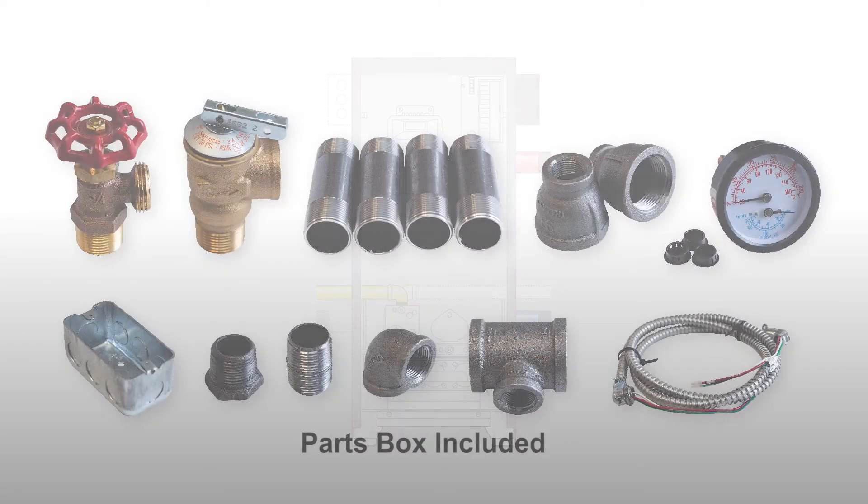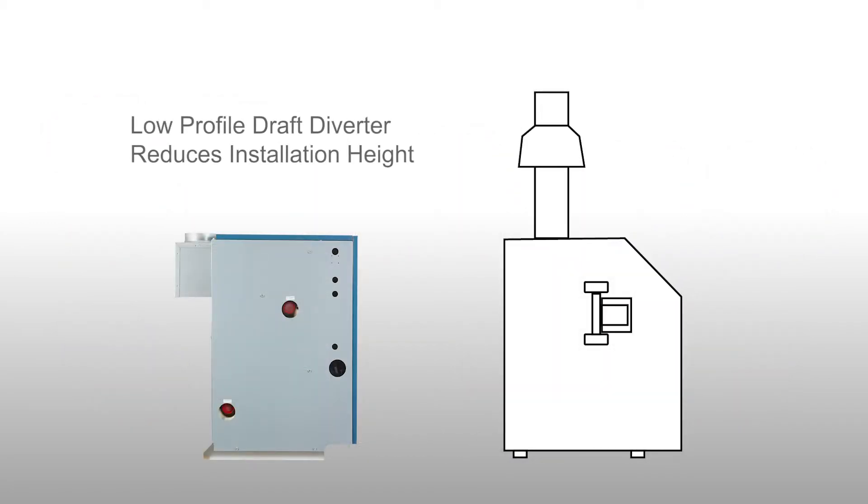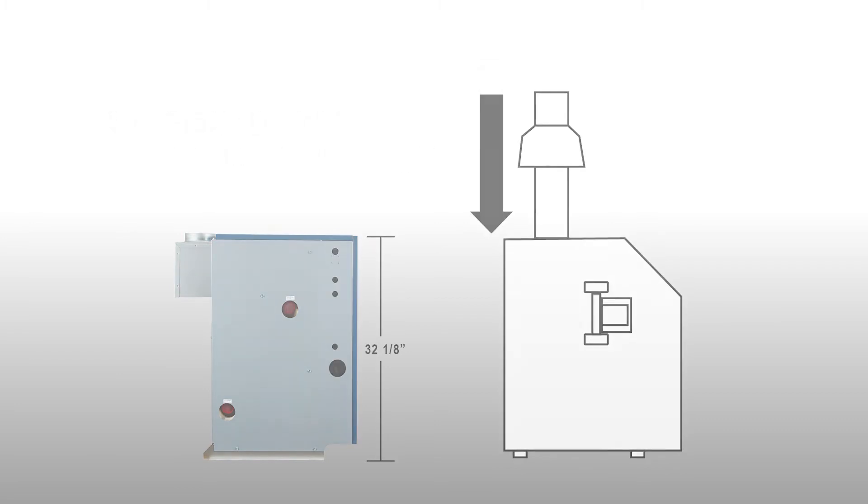A complete parts box ships with the boiler. Our low-profile draft diverter reduces installation height by up to 30 inches compared to models with external draft diverter hoods.